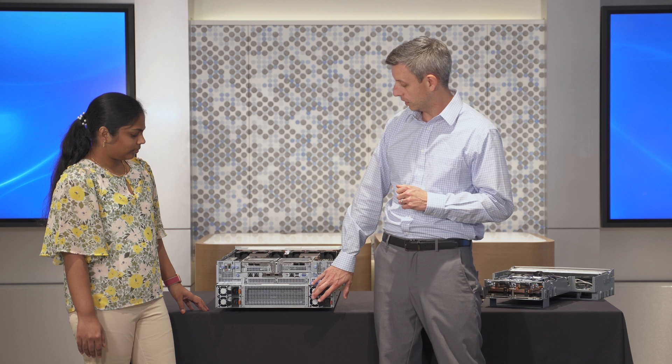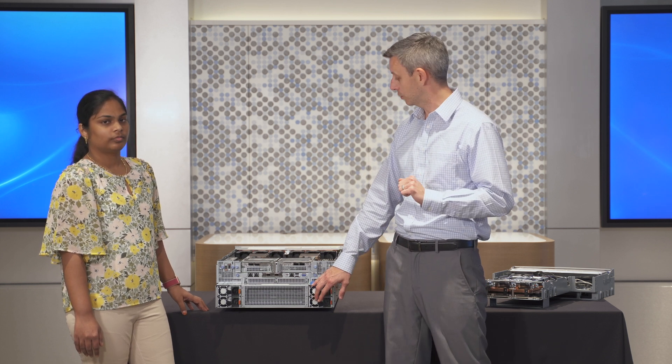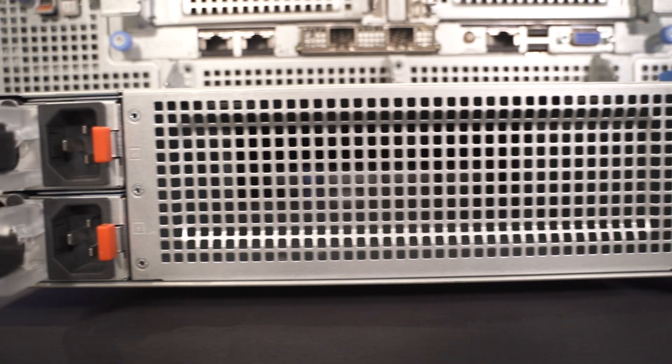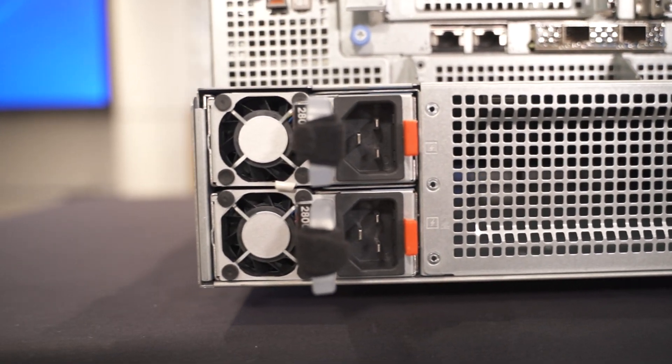Down below, we mentioned those four 700-watt GPUs in here. We also have up to 350-watt processors with the Intel. That's a lot of power consumption. So there are not just two power supplies — there are four. They're 2800 watts each, at 208 or 240 volts.